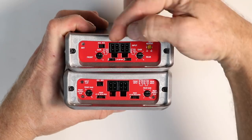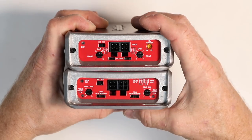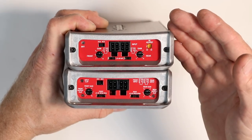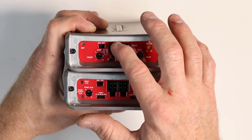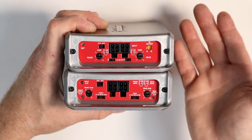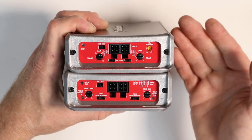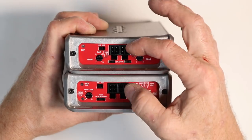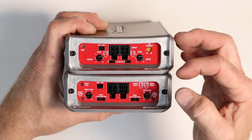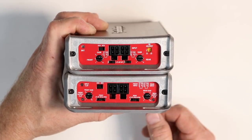Located on each amplifier is a two-channel/four-channel switch. This enables you to use only channel inputs one and two on both amplifiers — very helpful if your source device, like a Bluetooth dongle or aux jack, only has a left and right output. It'll automatically populate the three and four inputs internally in the amplifier so you don't need any Y-jacks.